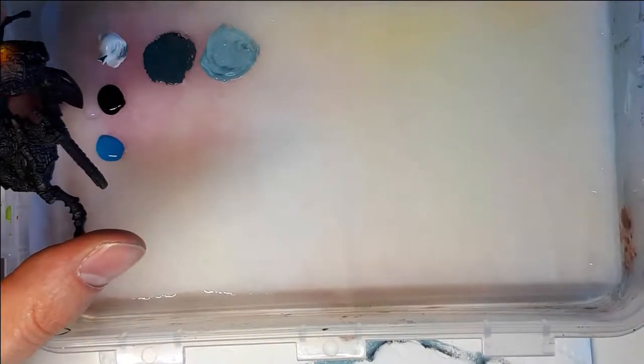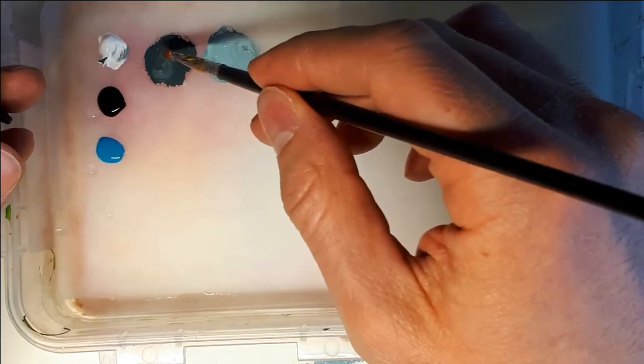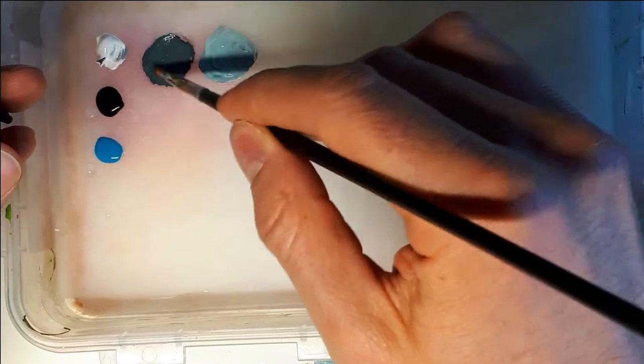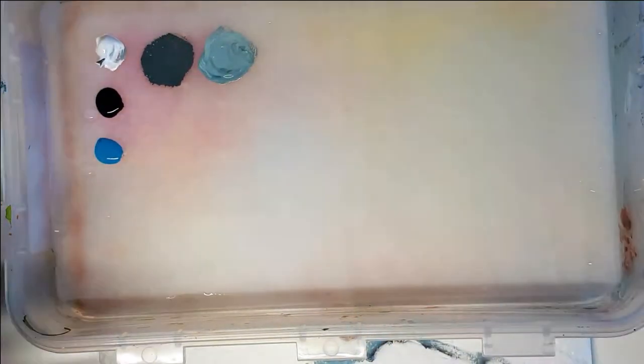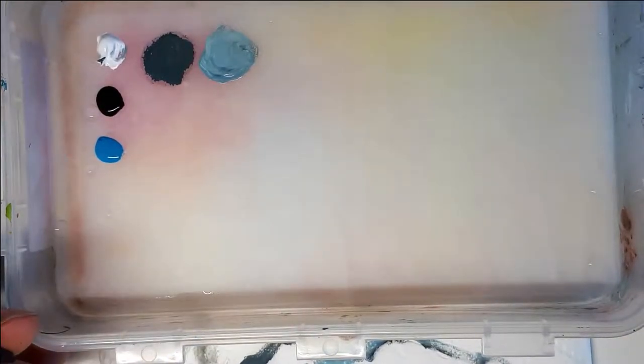I use my dirty old mixing brush and some of the paint I've already mixed to create the base for my highlight color, then I just add more white. If you only add white and not blue as well, the highlight color tends to be a little too desaturated — that's what white does, it desaturates a paint. So in this case I wanted to add a little bit of blue as well.